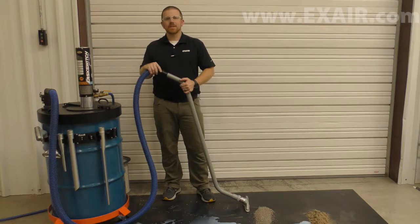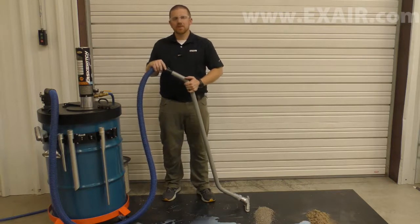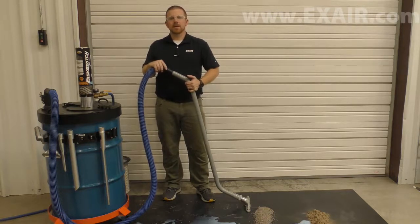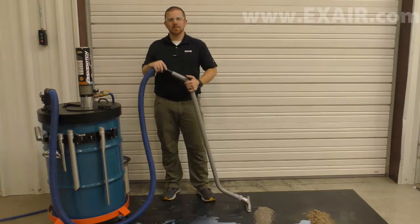the Easy Switch is ideal for cleaning tanks, drains, or spills and can process 36 gallons per minute of water by pulling 190 inches of water column when operated at 80 PSIG inlet pressure.